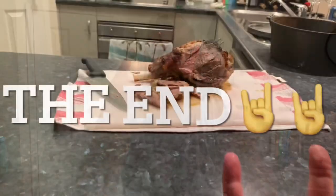Alright guys, thanks for coming along for another Food with the Fox. As always, if you like the video hit like, if you haven't already hit subscribe, and I'll see you next time there's food involved. Bye!